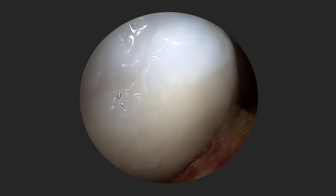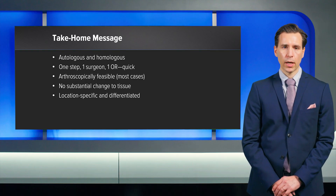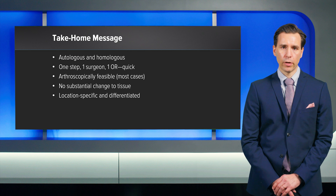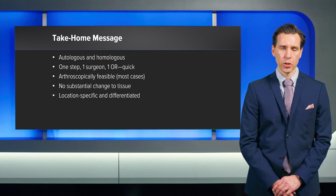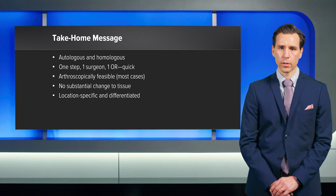You can see the very good stability for quick rehabilitation. My take-home message is that AutoCAD is a purely autologous procedure. It is a one-step, one-surgeon, and very quick surgery. It is arthroscopically feasible in most cases. You have no substantial change of tissue and you are transplanting location-specific, fully differentiated cartilage.